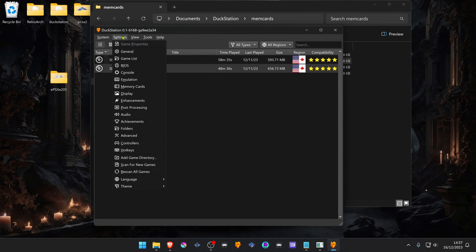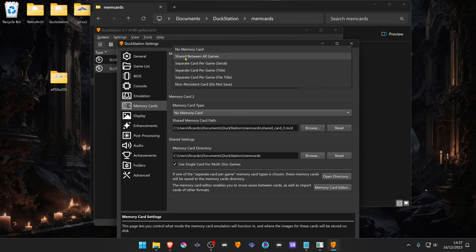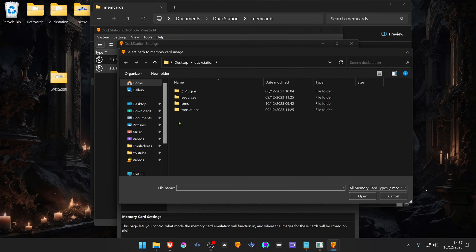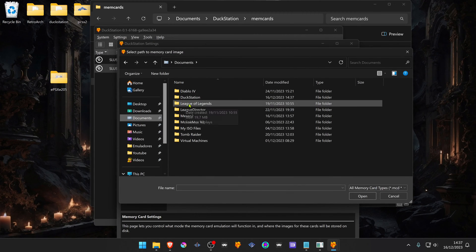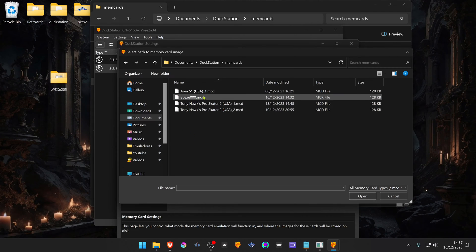Then in DuckStation, go to Settings, then Memory Cards. In the memory cards type, change to 'Shared between all games' and then browse. Go to Documents, DuckStation, Memory Cards, and choose the memory card that you copied from EPSXC.